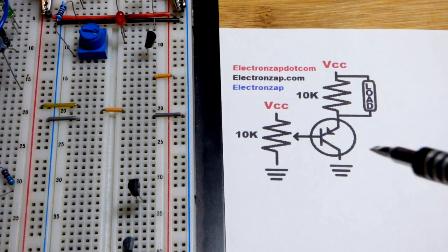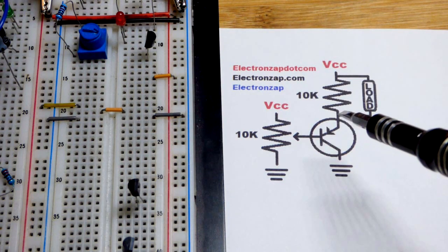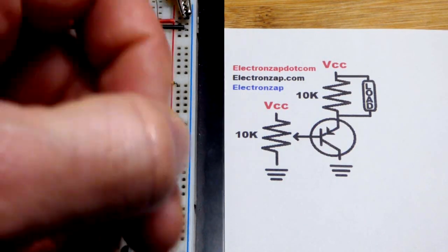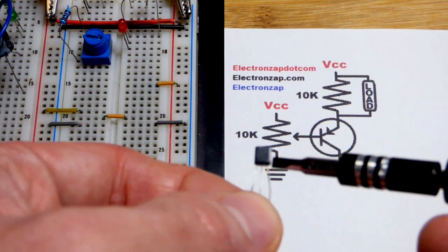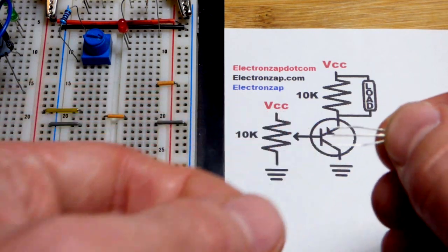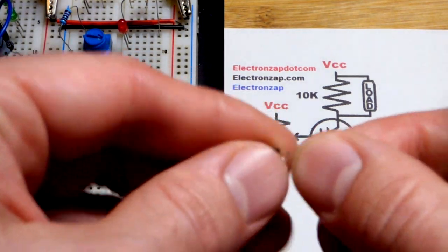In this video, we're going to make the PNP bipolar junction transistor emitter follower. We'll be able to set a voltage across the load, a percentage of the power supply voltage. We have here the 2N3906. With the 2N3906, the left pin is the emitter, middle pin is the base, right pin is the collector. If I turn it this way, the emitter is on top, base in the middle, collector on the bottom, as shown in the schematic.